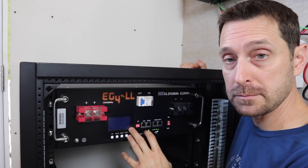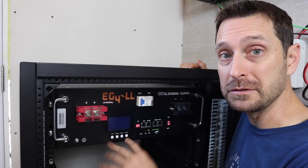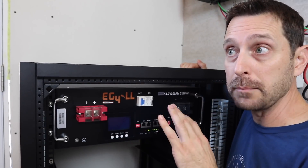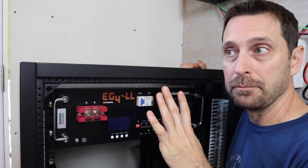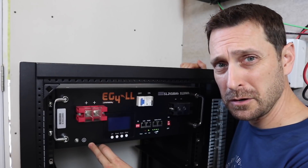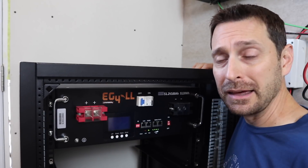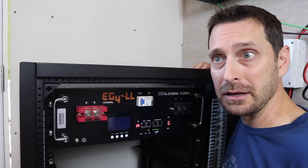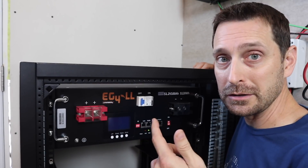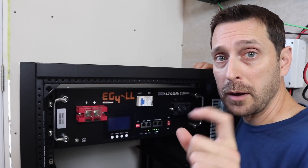The temp sensor and LCD screen readout are really important because these batteries will discharge down to zero degrees Fahrenheit but they will only charge down to 32 degrees. You need to maintain a nice, cool, not super humid temperature in the space you're putting them. The high temperature limit is 131 degrees. So don't put them in a shed outside with no air conditioning in Arizona, Nevada, or Texas, and don't put them in an unheated shed in Alaska in the wintertime — they won't work. Just stay within those parameters and you'll be good.